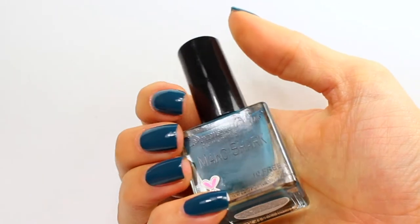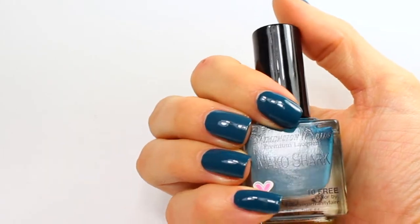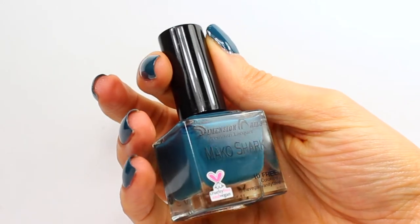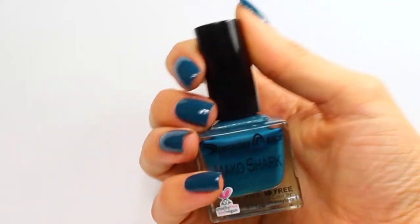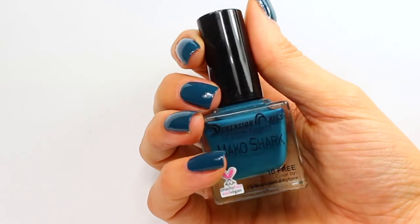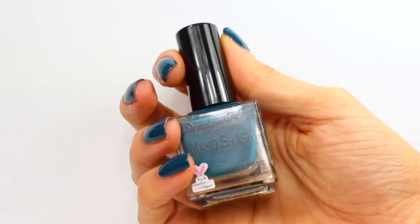I'm wearing one coat over a base coat and then I have a top coat on it so it is extra shiny, but it was pretty glossy on its own, honestly. Dimension Nails polishes have like a pretty good formula typically. Some of them are a little bit more jelly, but this one is super creamy and I love this company. They're all vegan, all cruelty free, PETA certified — really awesome company.